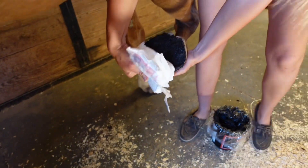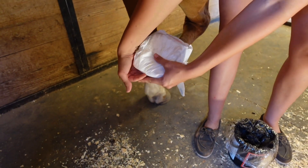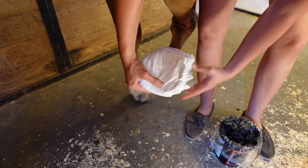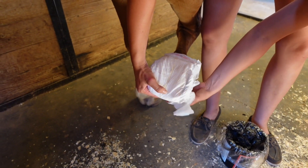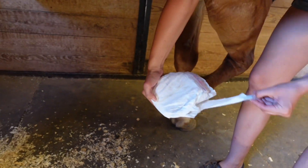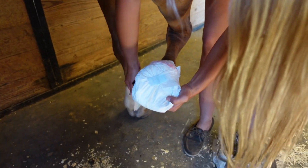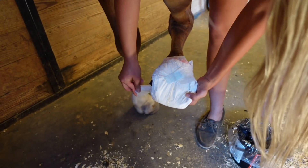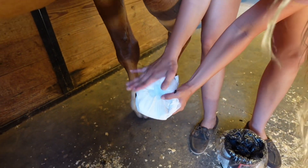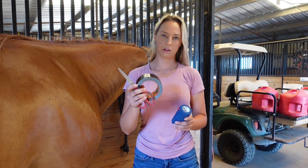And then just pull your tabs on either side of the horse's hoof. Then you'll go grab your vet wrap. The final two things we need are vet wrap and gorilla tape — start with the vet wrap.